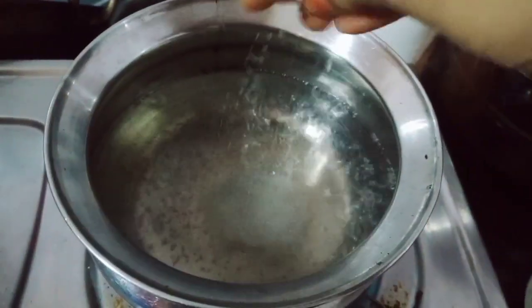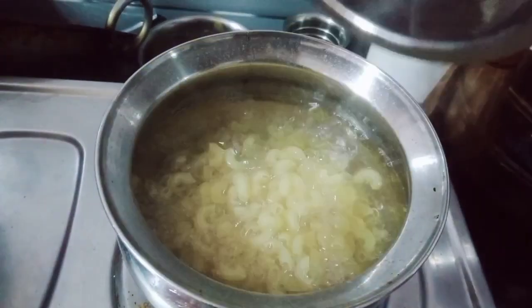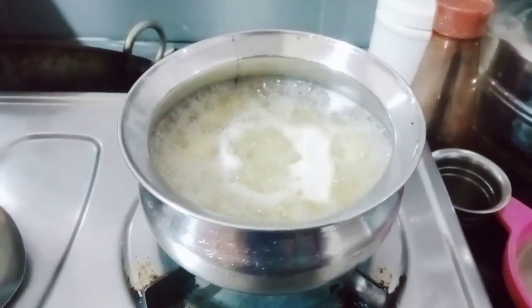I am going to make a bite and put it in the package. I am going to boil it with rock salt. I am going to boil it with black salt. I am going to boil it with pasta.